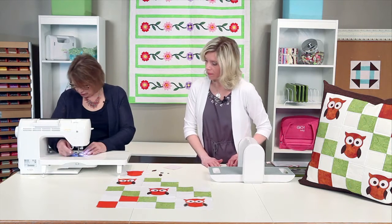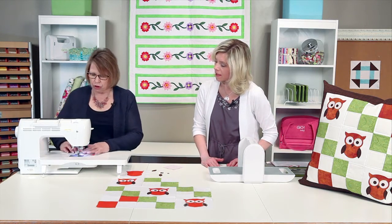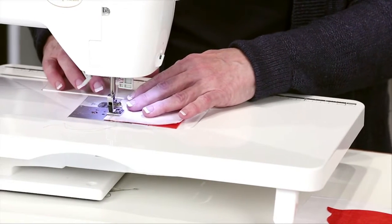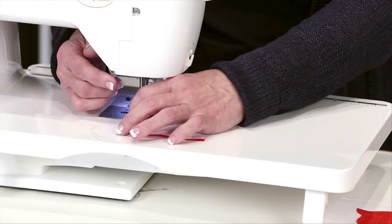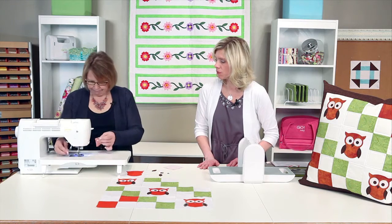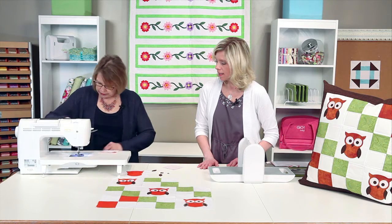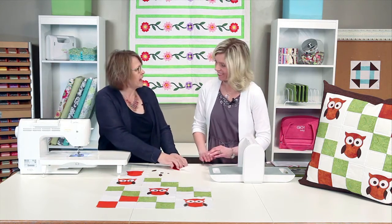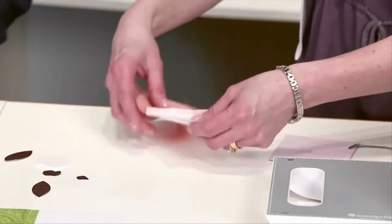I'm just going to stitch this. As Lynn mentioned, she has right sides together already, so we're just going to stitch our quarter inch seam in place. All of our geometric shapes are designed with a standard quarter inch seam allowance, which makes it easy to always remember and keeps your project nice and accurate. I love accurate projects — they end up being successful.